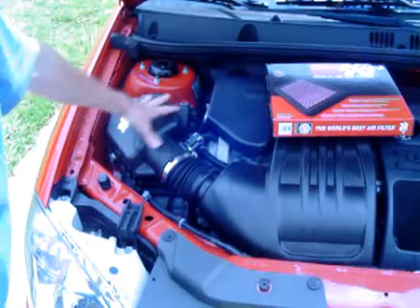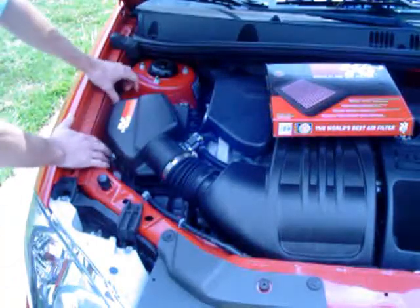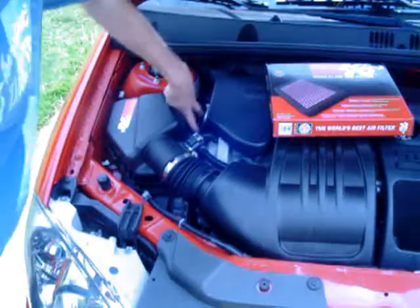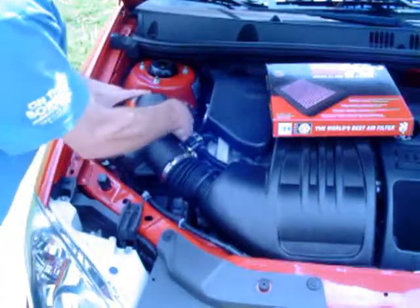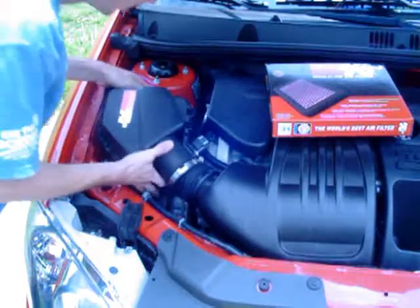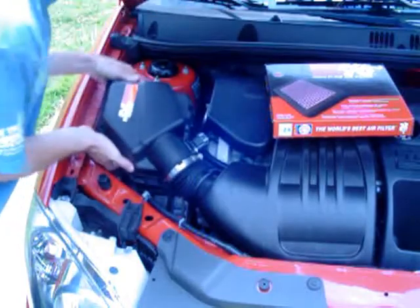Once you find your airbox — it's around here — you find it by the mass airflow sensor. First thing you do is pop out the two thumb clips. You want to pop the top one on the left. You'll notice there's going to be two brackets up here on the top and one at the bottom. To get that out, simply just pull it towards you and then up.